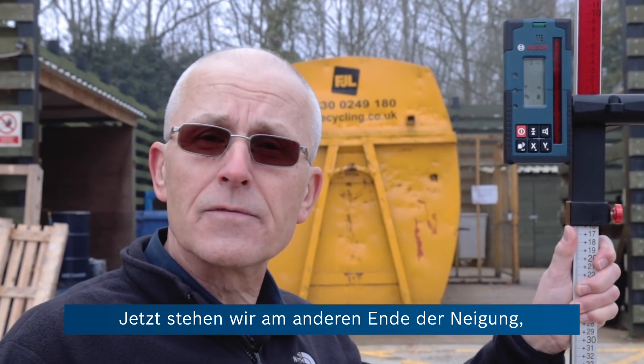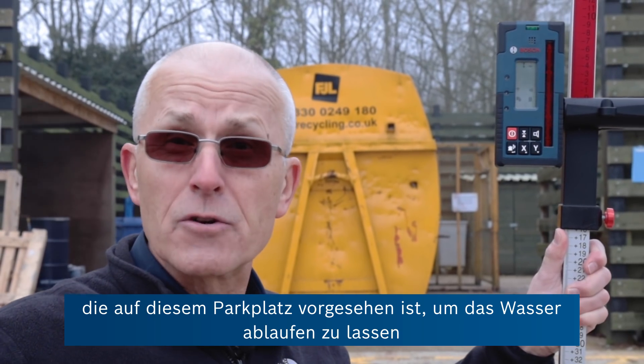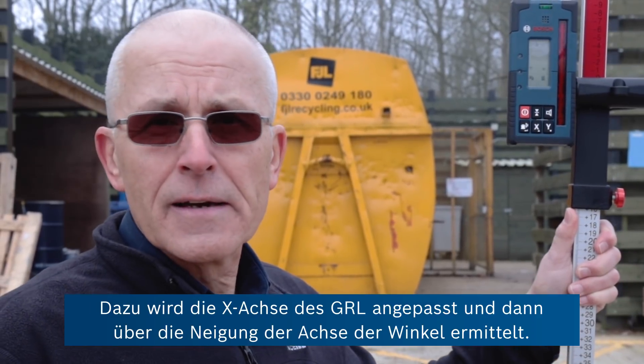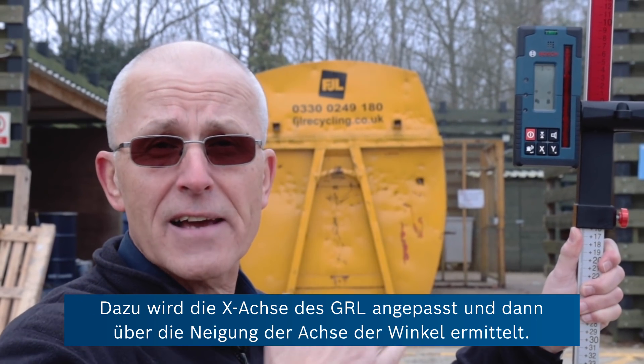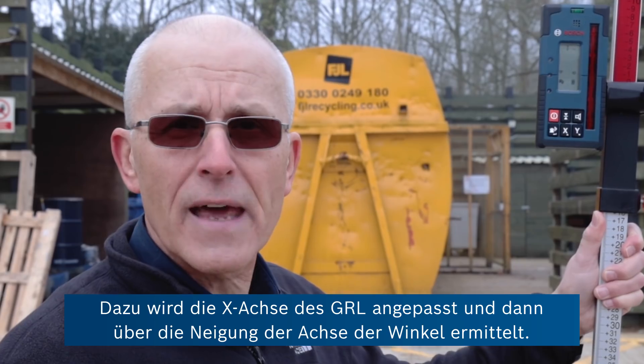We've walked to the other end of the slope, which in the case of this car park is designed to enable proper drainage of water. That's a typical application, but we want to know what that slope is by using the GRL's ability to adjust the x-axis and then report the angle, the slope on that axis.